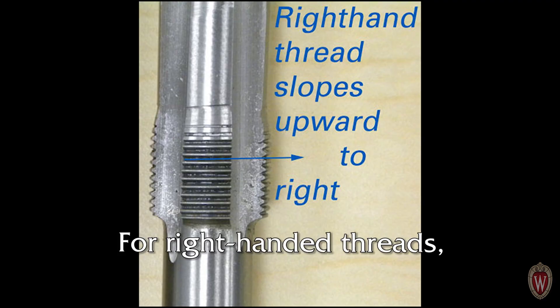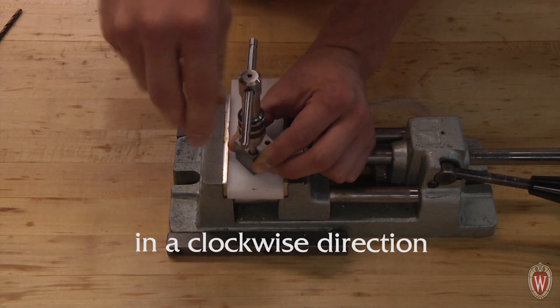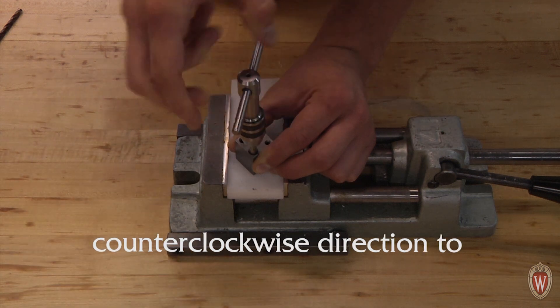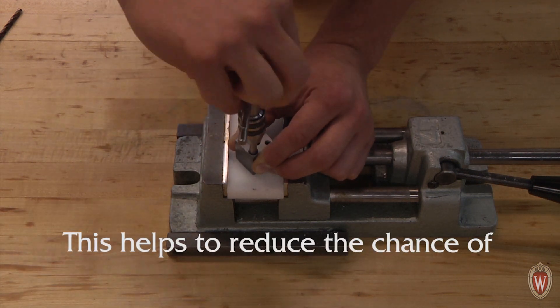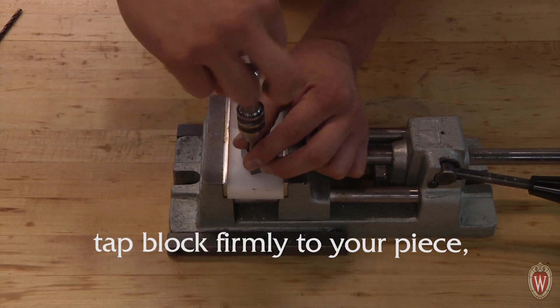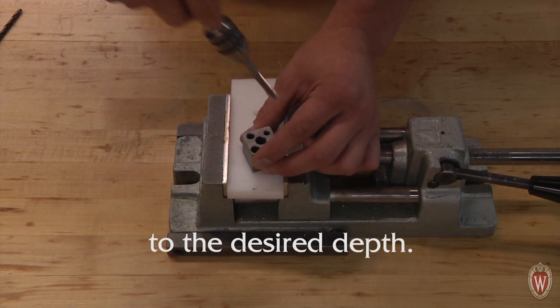For right-handed threads, which are most common, turn the tap one and a half turns in a clockwise direction to cut threads, then one half turn in a counterclockwise direction to break the chip. This helps to reduce the chance of breaking the tap. If you do this while holding the tap block firmly to your piece, the threads will be cut in line with the hole. Repeat this until you have tapped to the desired depth.